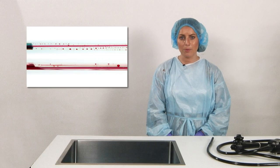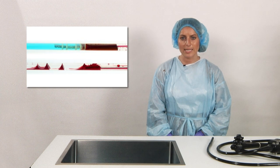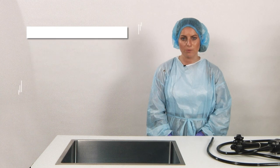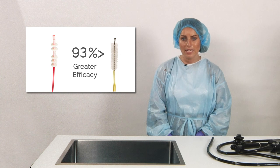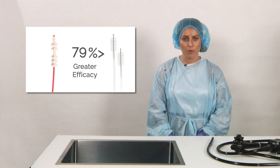Both methods produced highly accurate quantifiable results. These tests indicated that the pull through cleaning brush was the most effective of the three brushes in the test at removing contamination from the internal channels of endoscopes. The pull through cleaning brush demonstrated a 93% greater efficacy than the single-headed brush and 79% greater than the double-headed brush.